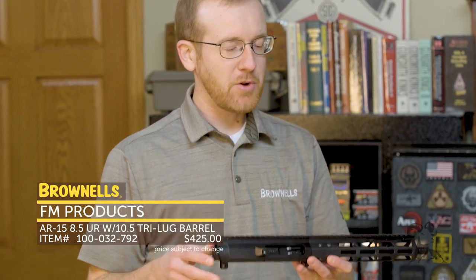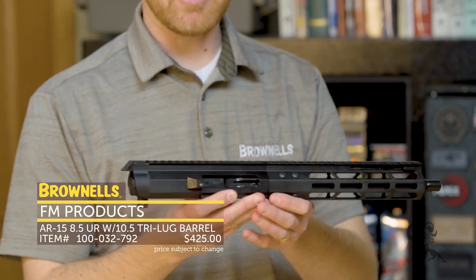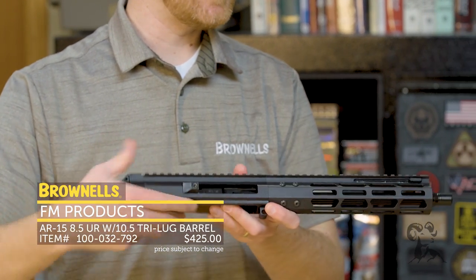Hi everyone, Paul Levy with Brownells here, and today we have some more new product. From FM Products, we have their upper receiver. We've sold their upper receivers for a little while — they're complete upper receivers that come with a bolt carrier group, 9mm PCC.